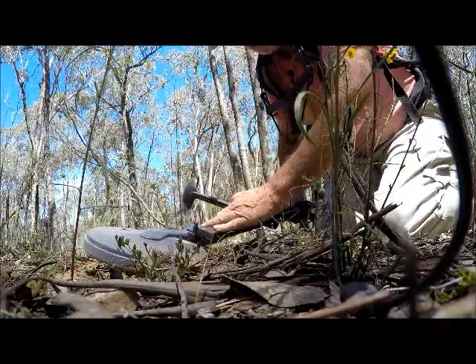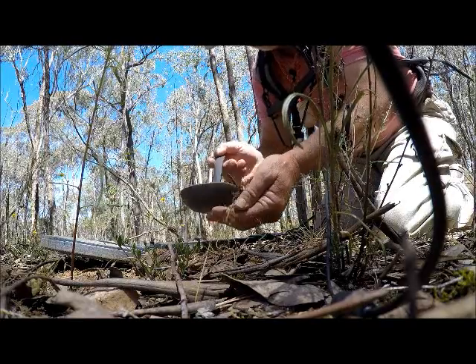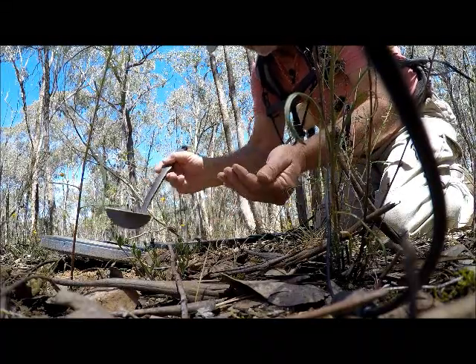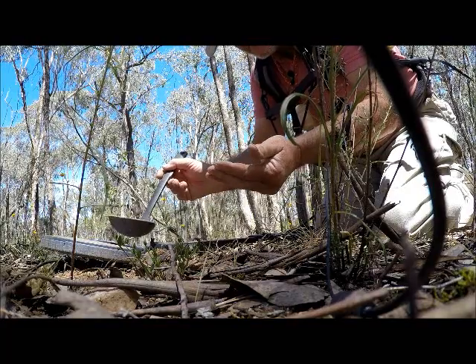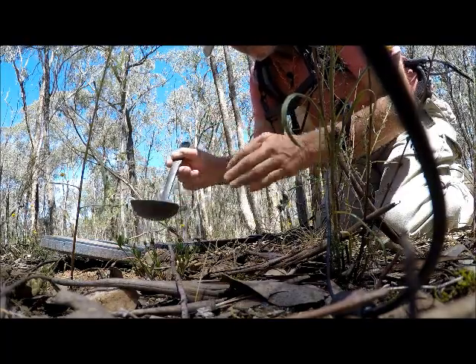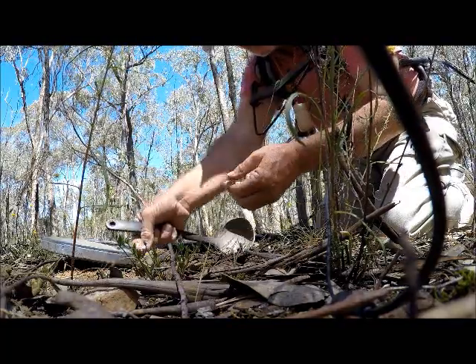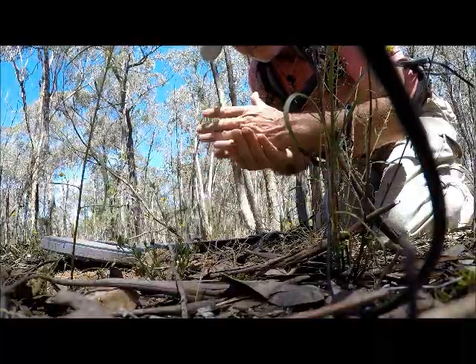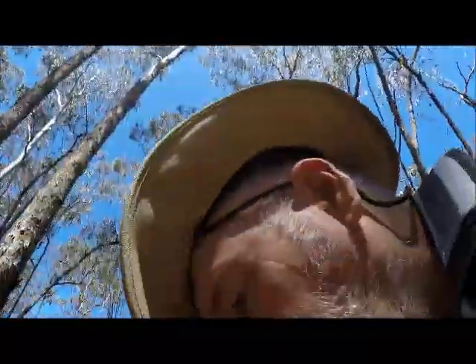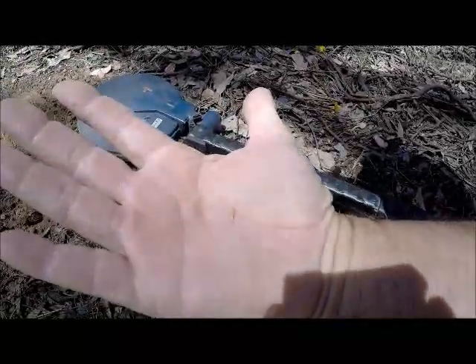I'm not doing a very good job of pinpointing it — it's right back there. I hope it's that because I think that's a bit of gold. It certainly is — it's as thin as thin, it's paper thin. Look at that — thin as thin, and only in the top, just sitting on the clay. The whole exercise was to show you how good this trumpet is, but I've got a bit of gold as well, so here you go!